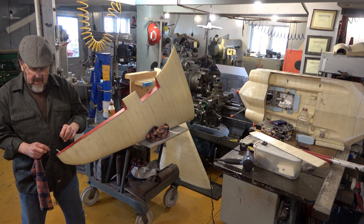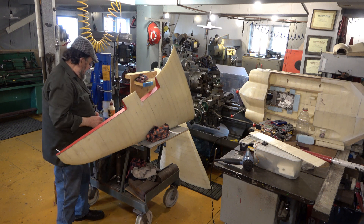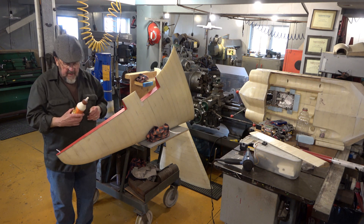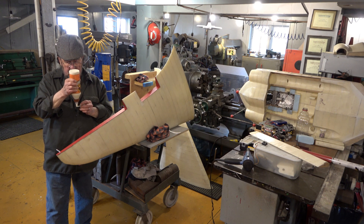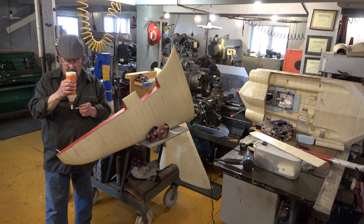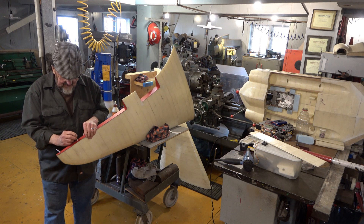This mother moose has been with us for about four years now. She had a single calf her first year, and every year after that she's had twins. We had one cow here for about nine years and all she ever had was twins. Good environment for them, lots of food — so they have a good life.